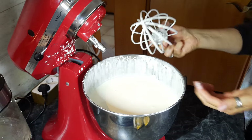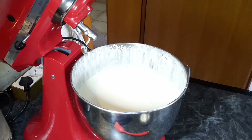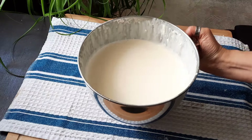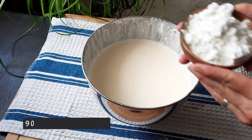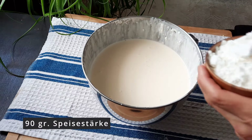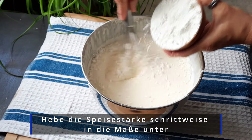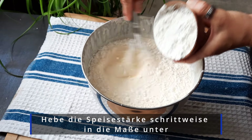So that the cream filling has a little more Standhaftigkeit, add 90 g Speisestärke little by little and fold it in.